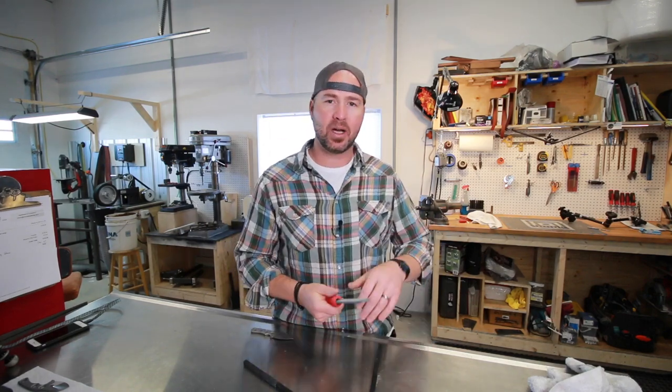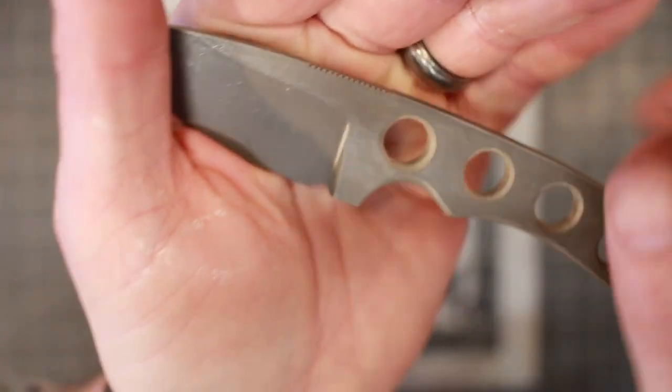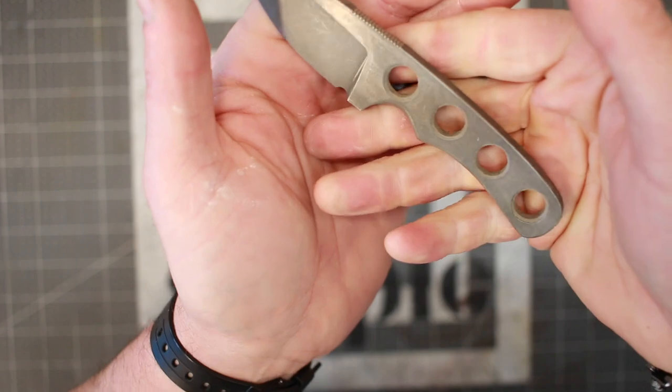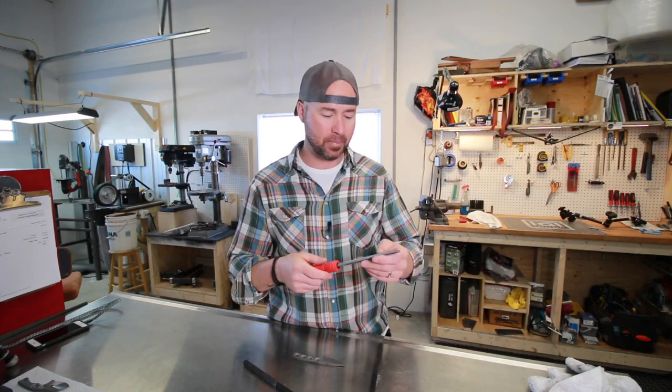In the previous video I talked about checkering files and how you can use them to add jimping to your knives. If you don't know what jimping is, they're little serrations or grooves that add traction — that's kind of what they're for, to give you a better grip on your knife. One of the harder ways to do it is with a hand file, basically cutting those grooves one at a time, which is very difficult to get nice, even, and concentric.